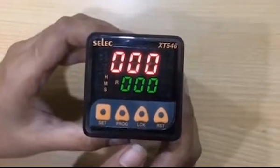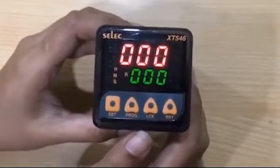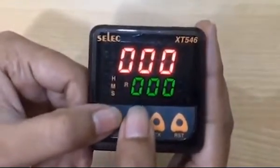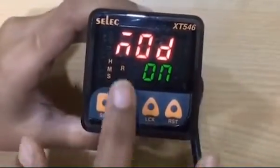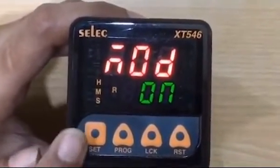Hello everyone, today we will discuss how to configure on delay and interval mode settings in XT546. For entering configuration mode, we have to simultaneously press program and set key for 3 seconds. MOD, that is output mode, will be displayed. Select on for on delay mode, then press set key to set mode.